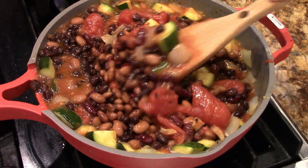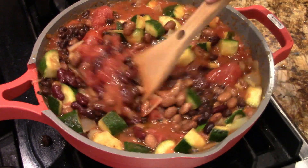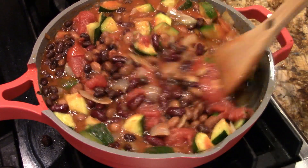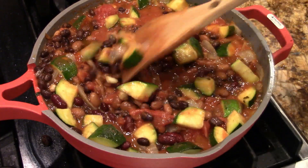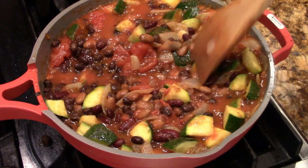Bring this up to a boil and then we'll start simmering it. Then we'll season it again. This is going to simmer for a good half hour. This is vegetarian and vegan — it won't change until you put any kind of cheese or dairy product into it.